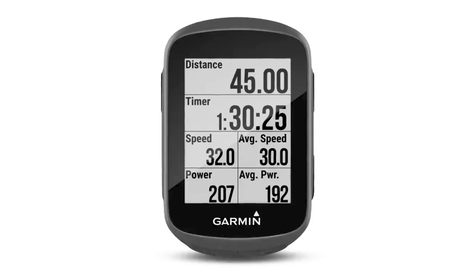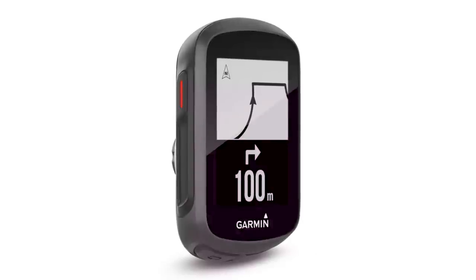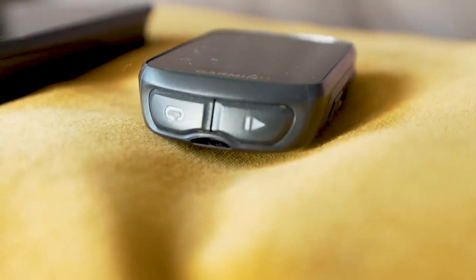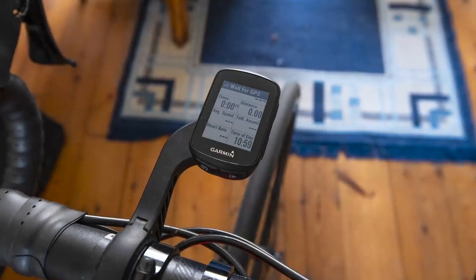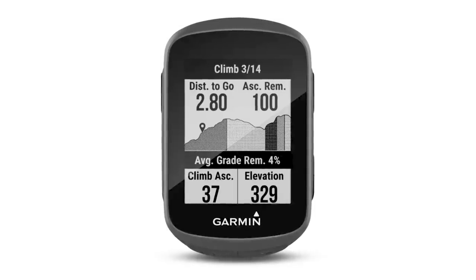The key thing with the 130 Plus is it now features an accelerometer. Among other things, this means you can now get mountain biking metrics such as grit and flow, which rate respectively how hard your mountain bike ride was and how well you rode it. It also means you can get incident detection — so if you crash, this will detect it and alert a predefined list of contacts. The new computer also features Climb Pro, a piece of software which can show you how long you have left on a climb, but also the profile of it, which is really useful if you live in an area with longer climbs.